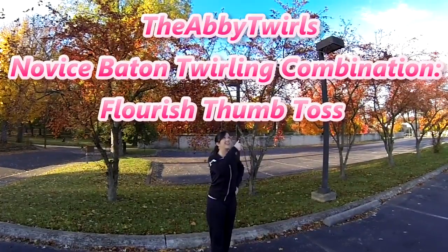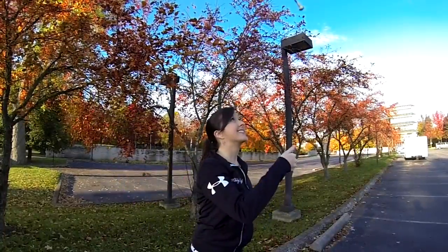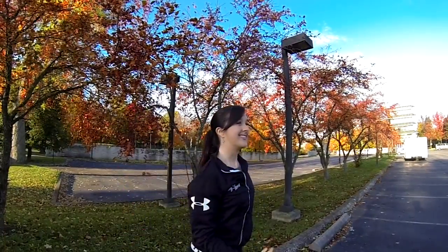Hey baton twirlers, thanks for tuning in today. I'm going to teach you how to do a flourish thumb toss combination. This combination will help give you more momentum so you can throw your baton in the air much higher.